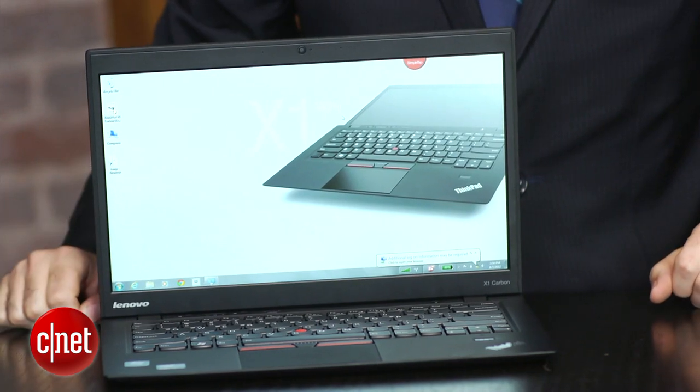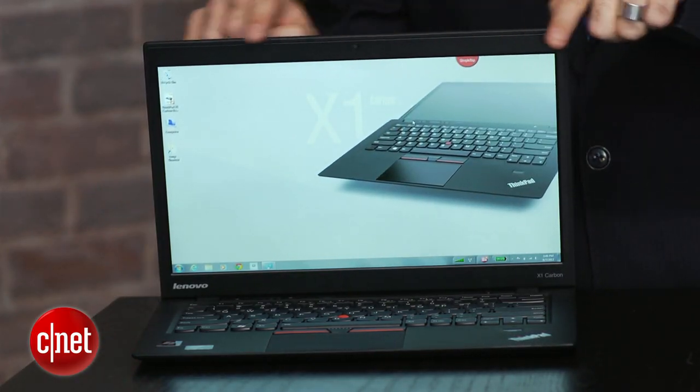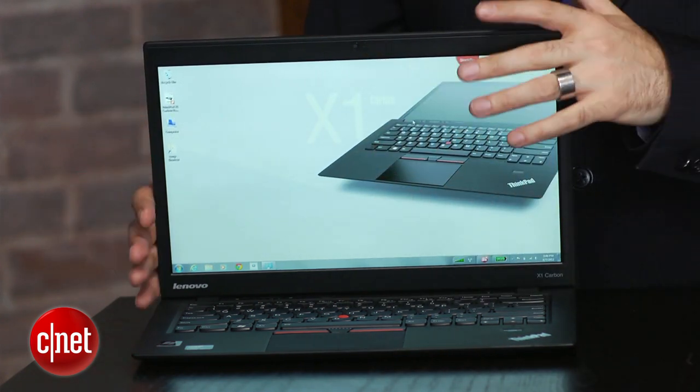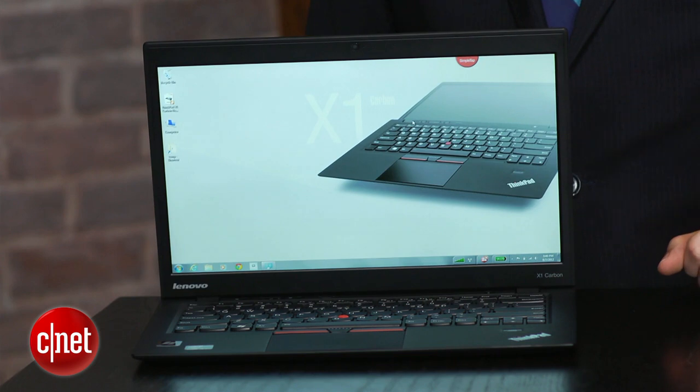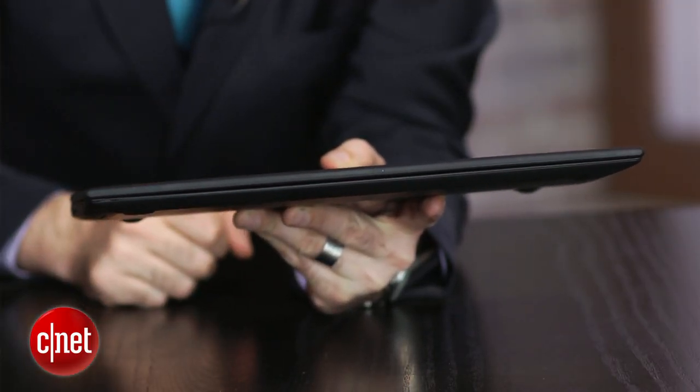Feels great in hand, very light. They bumped up the screen to a 14-inch screen, even though the body is still just about the same size as a 13-inch laptop. Lenovo says this is the world's lightest 14-inch laptop — it's just a hair under three pounds. Let's just call it three pounds, and it is as thick as a 13-inch Ultrabook should be, even though it has a 14-inch screen.